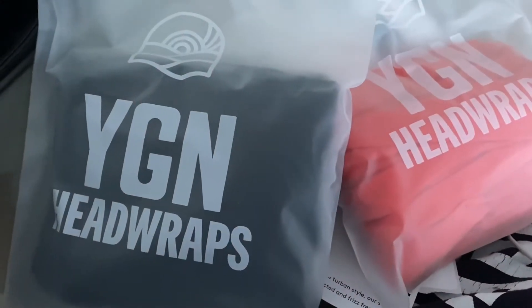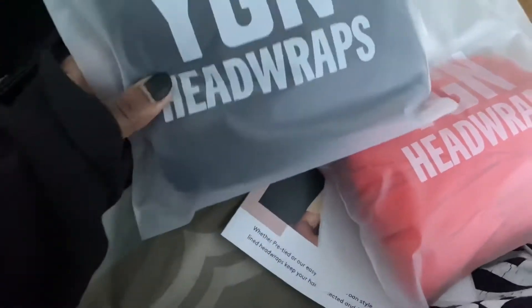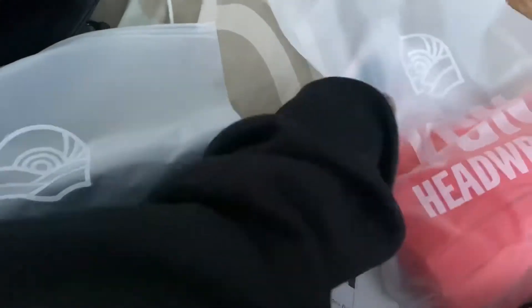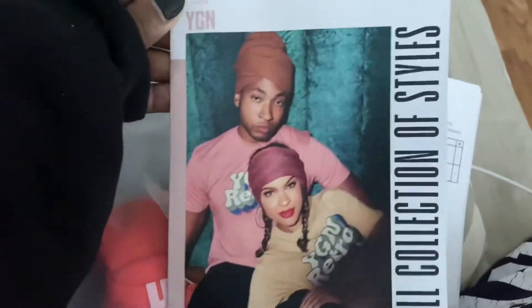I got a package! I'm in need of some head wraps and I keep seeing these all over, so I'm gonna unbox and try these on with you. These are the t-shirt turban wraps from YGN — You Go Natural. I got two colors and they are satin-lined, which is one of the reasons I bought them.